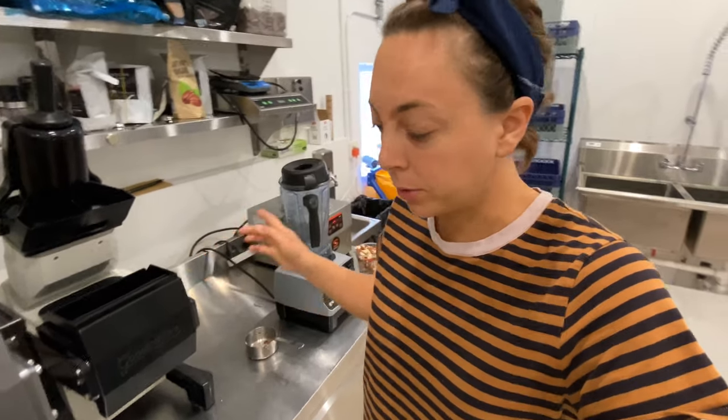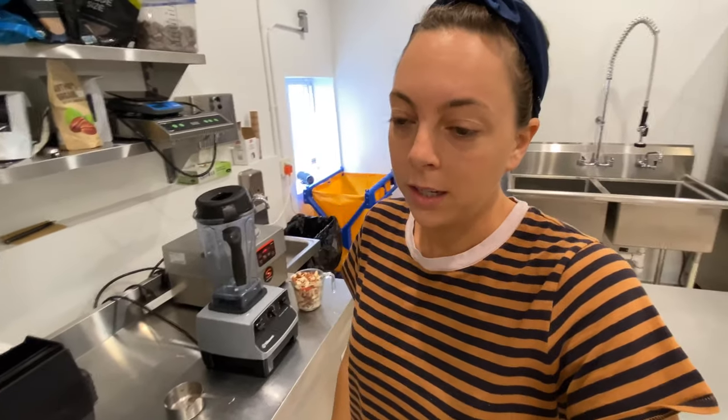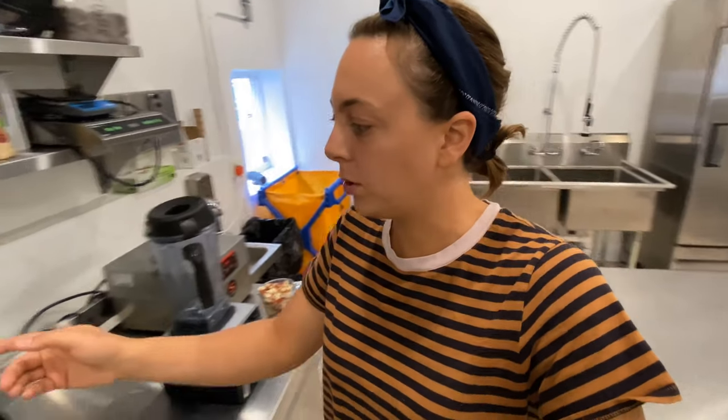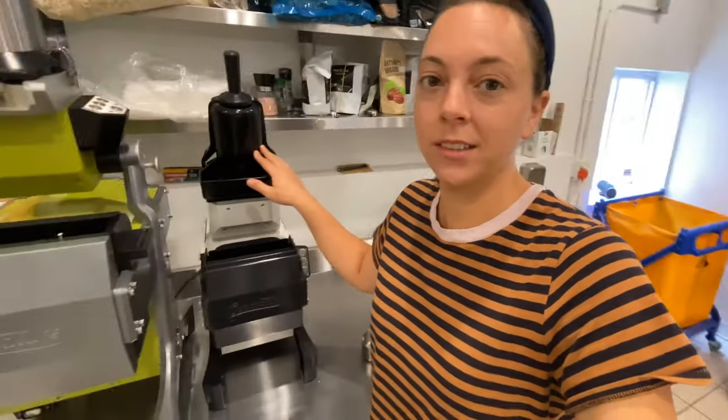I used it yesterday to finish off a cleanse — I made three almond milks, it was so fast. I threw all of this in the dishwasher and then within minutes of the dishwasher cycle, I was jumping to juicing citrus for an activated charcoal water. I can already tell that this thing is going to be a huge asset in the kitchen.